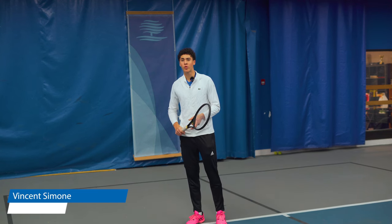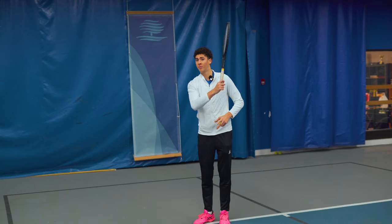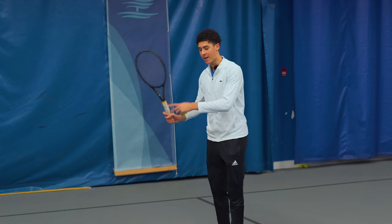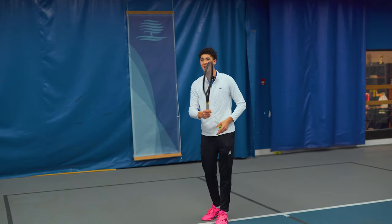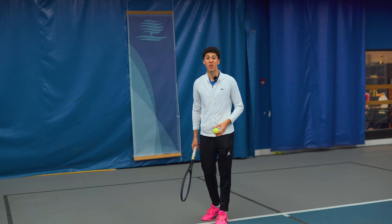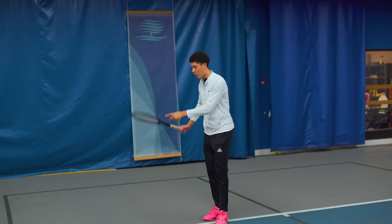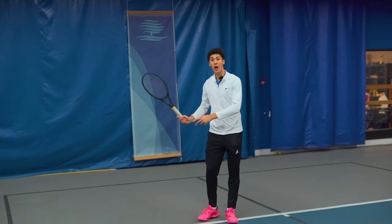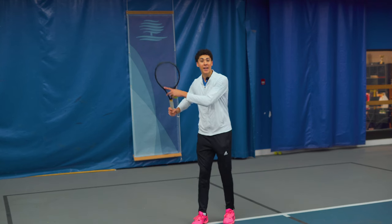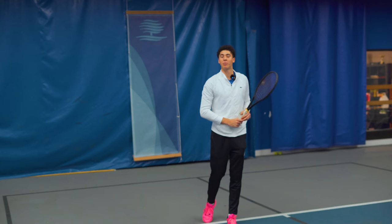Reason number one of why your ground strokes go short: you're trying to swing up on the ball. It's counterintuitive, but the more you actually try and brush up on the ball, the less of the ball you're going to hit — you're actually going to end up skimming it no matter how hard you swing. So instead of going from low to high, trying to swing high to get depth, you want to get into the habit of setting up at the height of the ball and feeling like you swing across a tabletop.